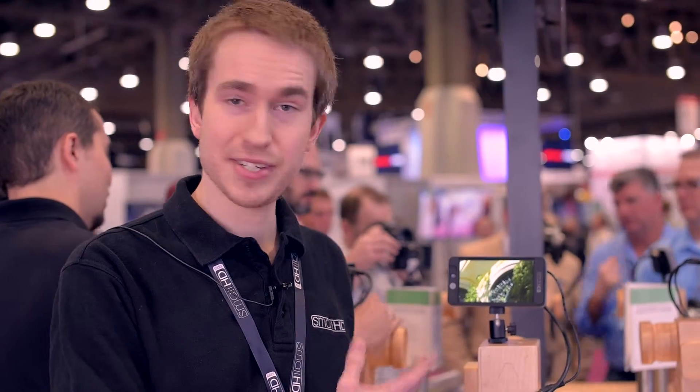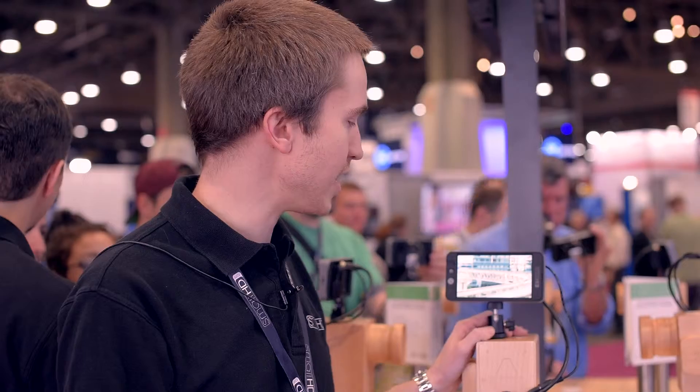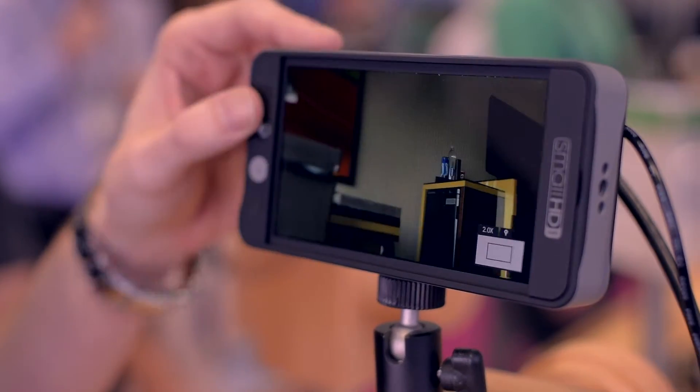I'm Barrett Phillips with SmallHD and this is our new 502 field monitor. This also comes as a combination kit called the Side Finder. It has a viewfinder attachment that sits right onto the front, and that in total is $1,500. Just the monitor itself is $300 less than that, and the monitor is available now.